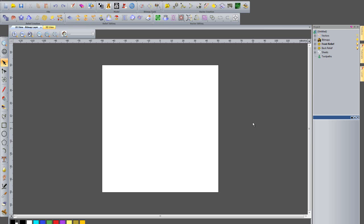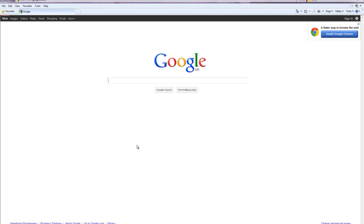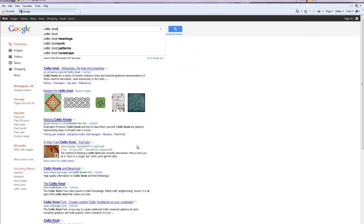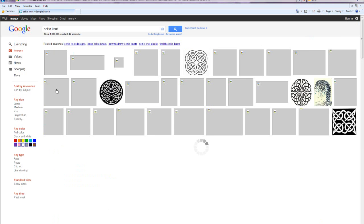Hi guys, today I'm going to be showing you a few of the new features within ArtCam JewelSmith 2011. First of all, I'm just going to go onto my internet search engine and I'm going to type in Celtic Knot and go into the images for that.